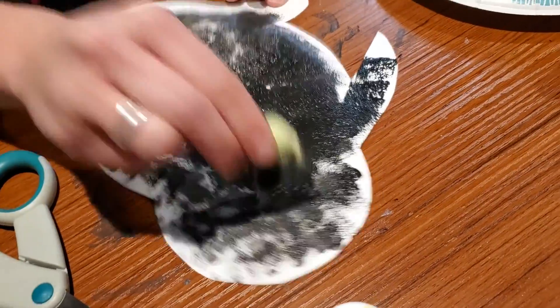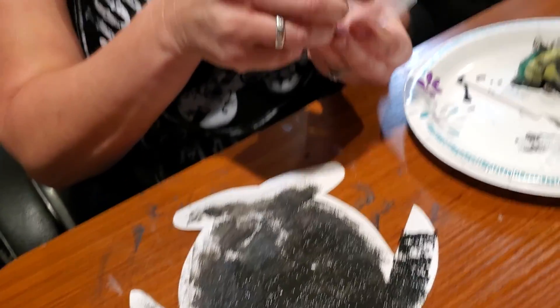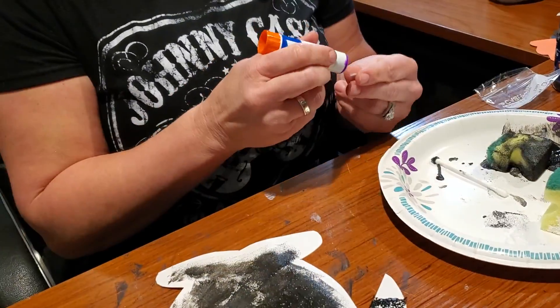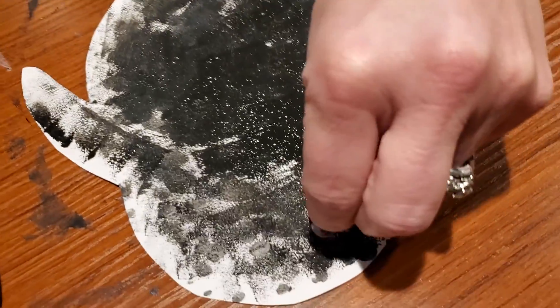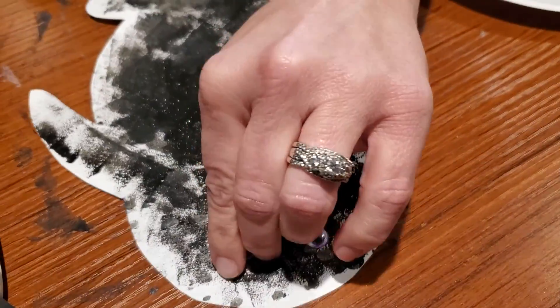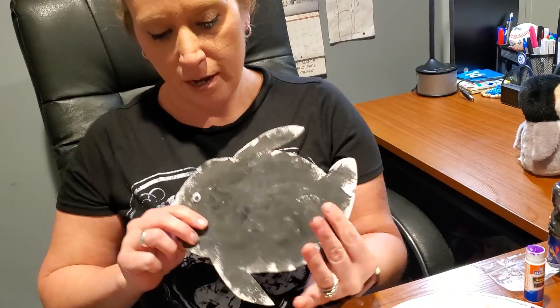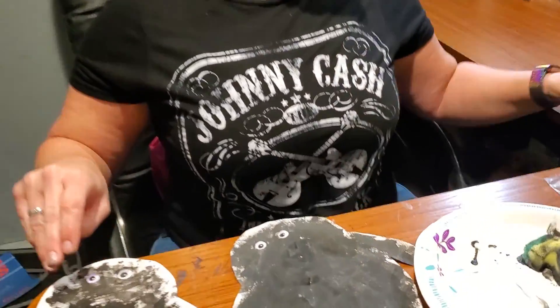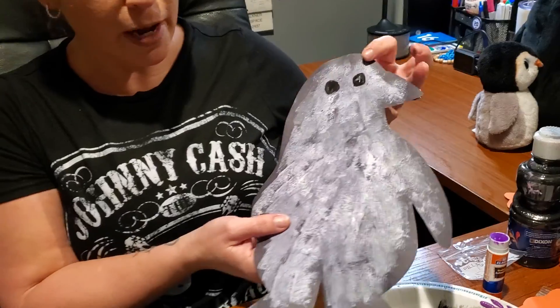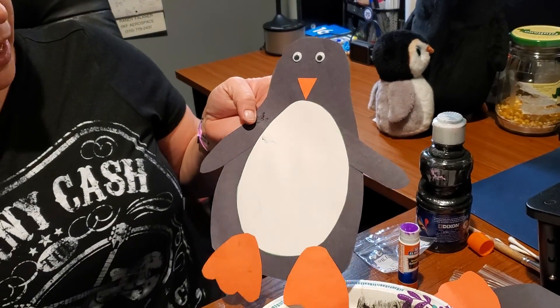I actually have googly eyes for this one, so I'm going to glue my eyes onto my little penguin. This is going to be our fairy penguin. Our fairy penguin is the smallest penguin, and the emperor penguin is the largest penguin. Here are our final products of our fairy penguins, and here is another penguin we made with the sponge painting, and here is our last penguin. Hope you guys enjoyed doing this. Have a great day. Bye.